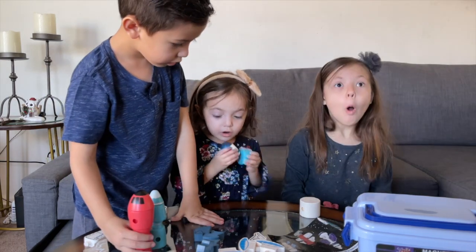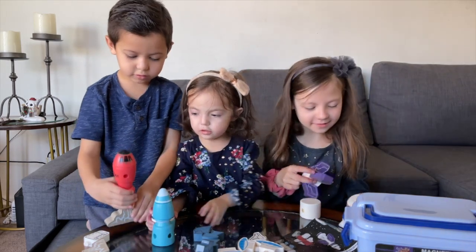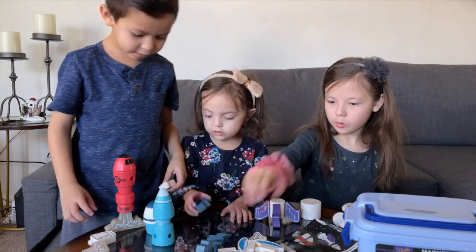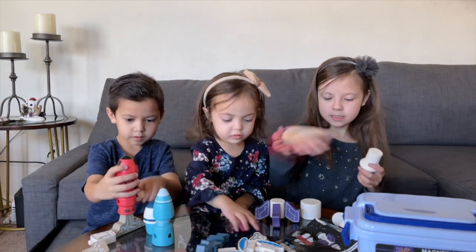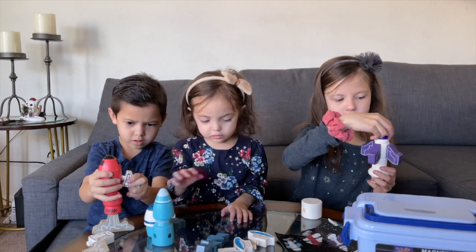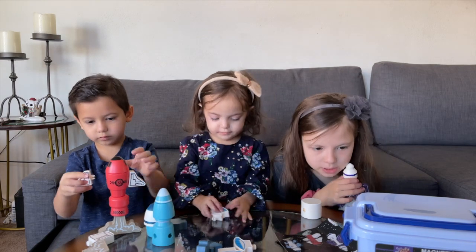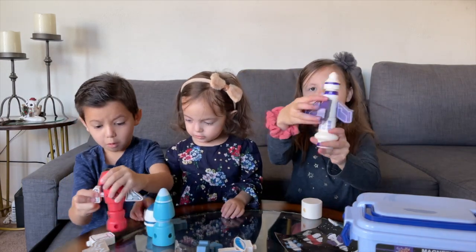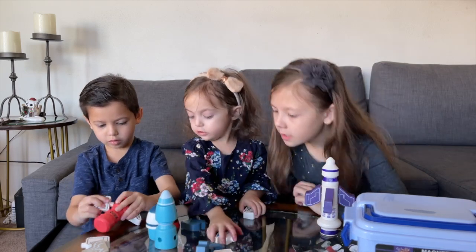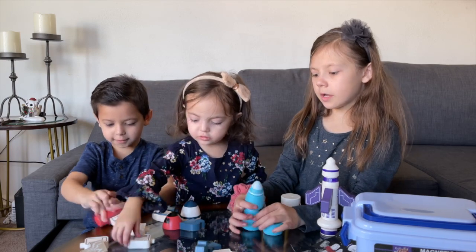Look at it — it fell! Everything's good though. The purple rocket is finished! Now I'm going to do the blue rocket. This one goes between — why couldn't these parts go together?